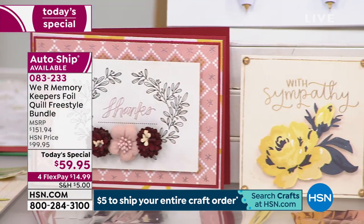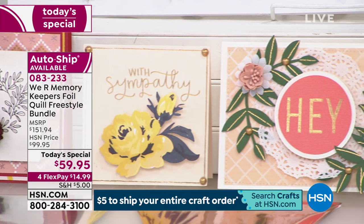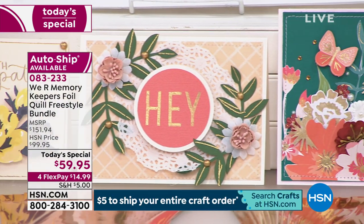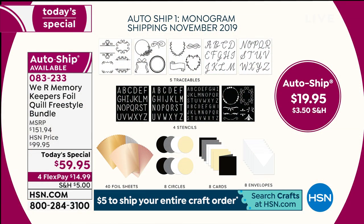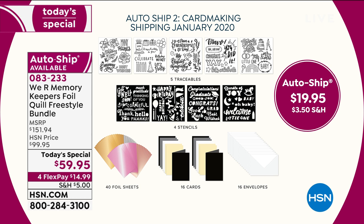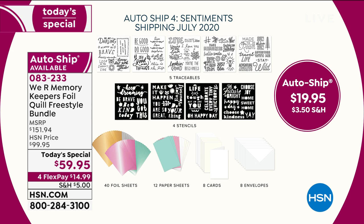We have an auto-ship. There are four additional auto-ships at $19.95 each. The first one you get is November – monogramming. January is card making. April is going to be spring. And July is going to be sentiments.